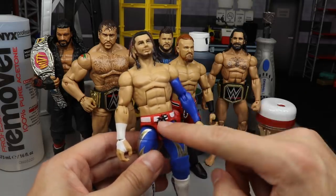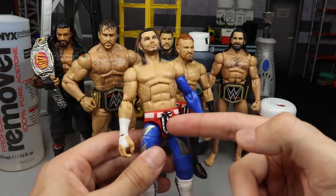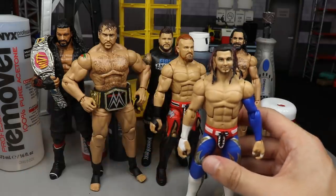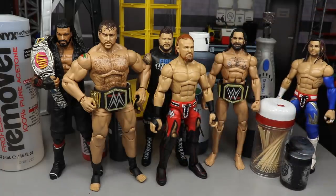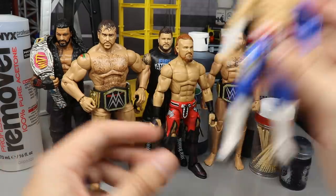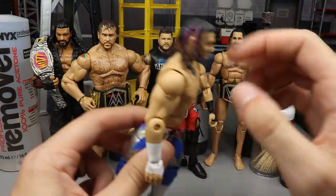It bothers the hell out of me. I may just switch out the crotch piece, but I really like the details from the Buddy Murphy stuff on the Elite 72. I'm gonna leave that up to you guys — let me know down in the comments. Should I change the crotch piece or just leave the red? I'm definitely gonna paint it blue, but that red at the top is still gonna show.